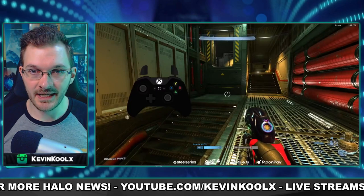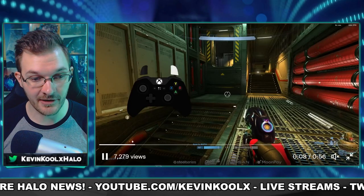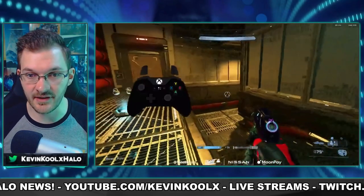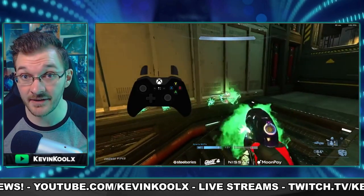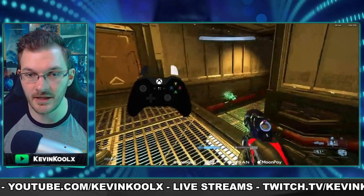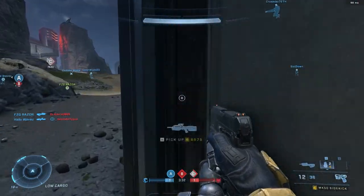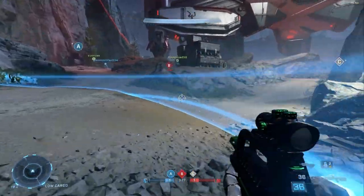With trigger dead zones back in Halo Infinite, it seems like the weapon jamming issue is also back. Pro player Ornn showcases how when he shoots the plasma pistol, it just doesn't line up one-to-one to how he's shooting. He also has this experience with the battle rifle. He's showing how when he's spamming the trigger on the plasma pistol, it doesn't work as intended. Last time we saw this was the Season 2 update with the battle rifle, and that was quickly turned around with an update that just removed trigger dead zones. I could see that happening again while they figure out what's going on.